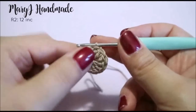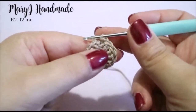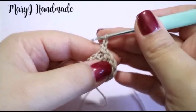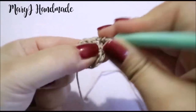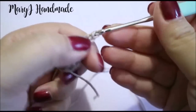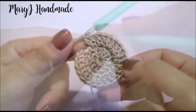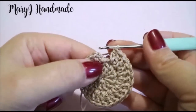In round 2 we are going to work 12 increases, meaning we have to work 2 double crochet in each stitch around. Chain 2 for your first double crochet, then go back into that same stitch and double crochet again. Continue working 2 double crochet in each stitch remaining. I've finished round 2 and I have 24 stitches around. End the round with a slip stitch.